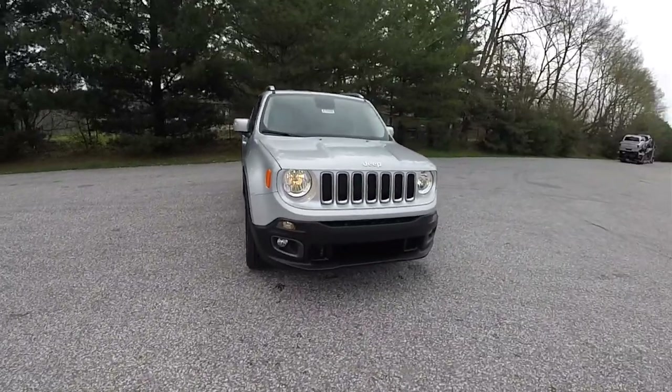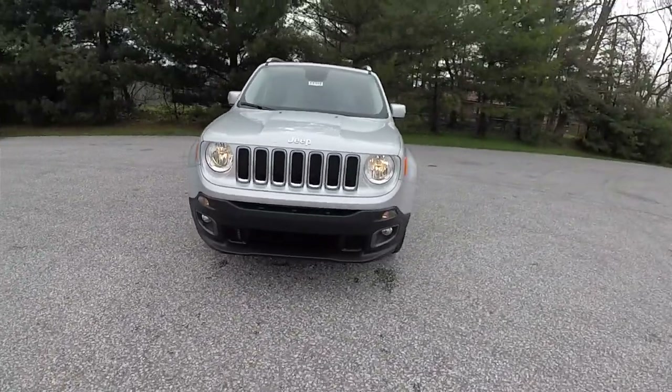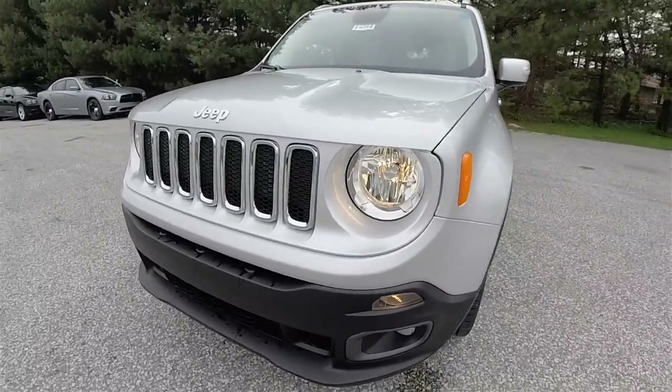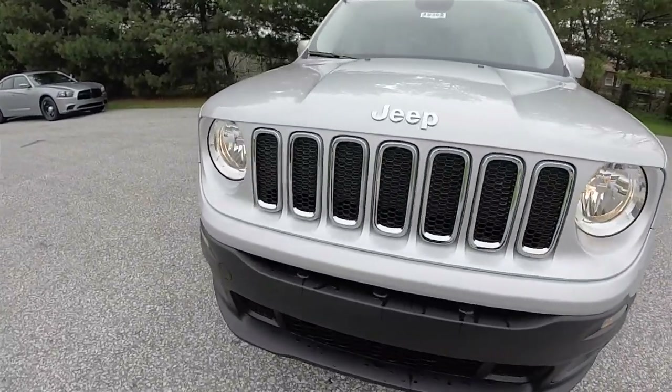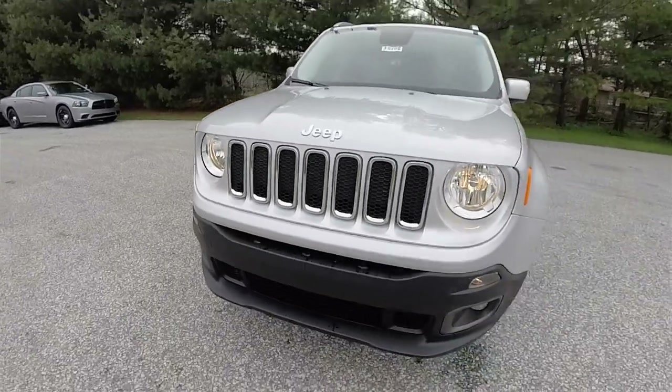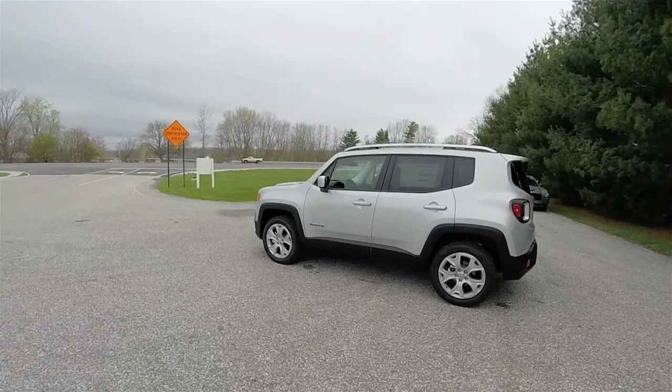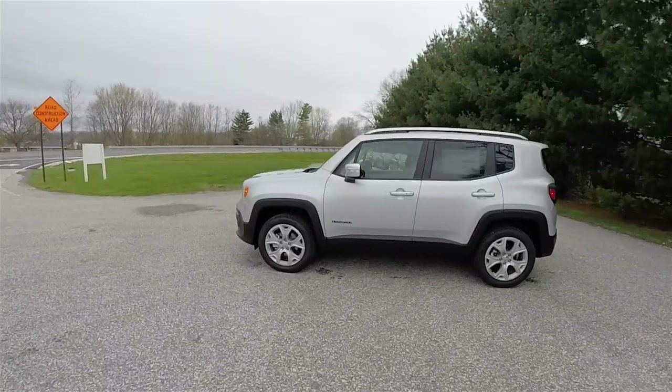The side view mirrors have turn repeaters. Up front you have automatic headlamps and fog lamps. On the Limiteds you do have the Glacier grille surround.